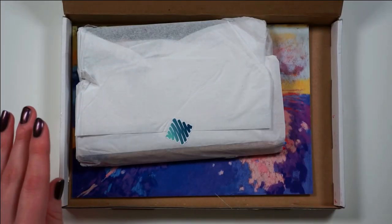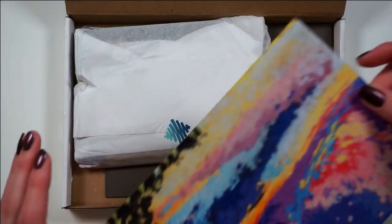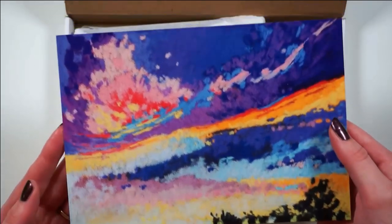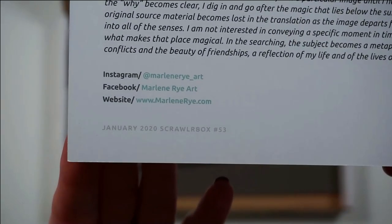Already I'm seeing... Oh my God, it's so pretty. I love all the colors. I think this is my favorite print that we've ever gotten in a ScrawlrBox. The artist is Marlene Rye, and you can find them over here.